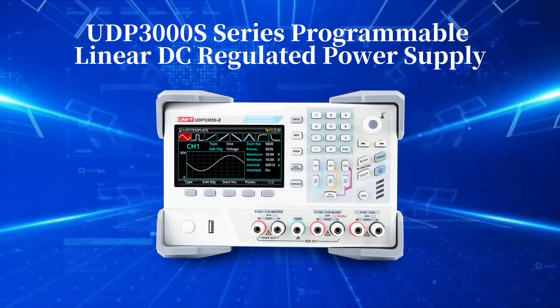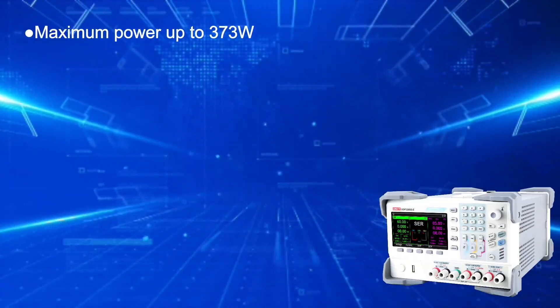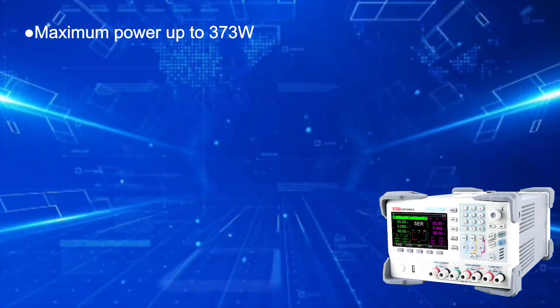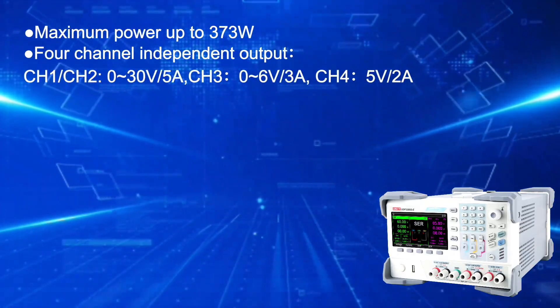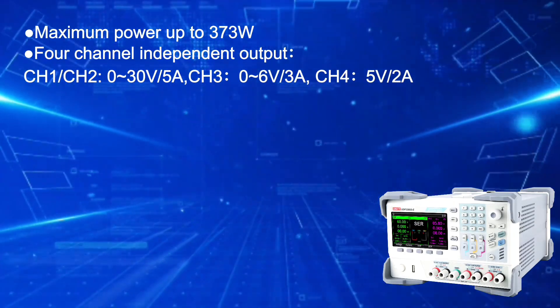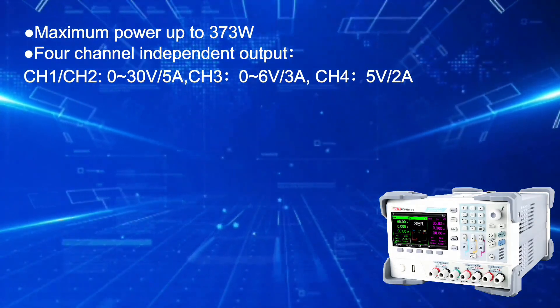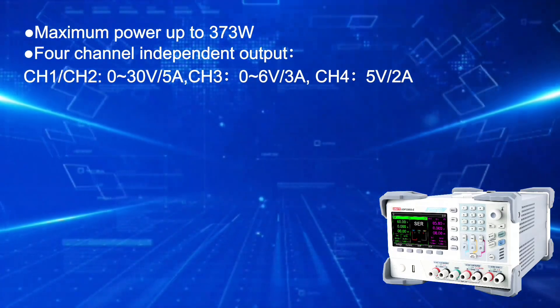UDP3000S series programmable linear DC regulated power supply, maximum power up to 373 watts, 4 channel independent output. CH1 and CH2: 0 to 30 volts and 0 to 5 amps. CH3: 0 to 6 volts and 0 to 3 amps. CH4: 5 volts, 2 amps.